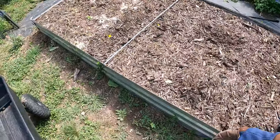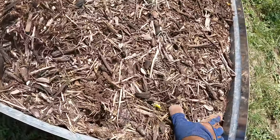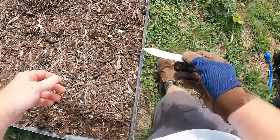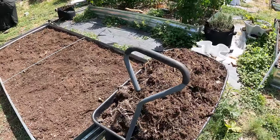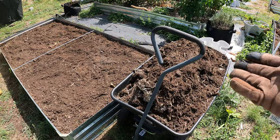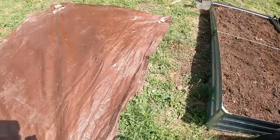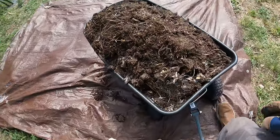This is probably the worst part - trying to remove this mulch, but it needs to be done. We've got to get down to the soil. We're getting it right into the wheelbarrow here. I filled the wheelbarrow and realized I need the wheelbarrow to get the compost from that pile over there into the bed, so I laid out a tarp and dumped this onto the tarp.